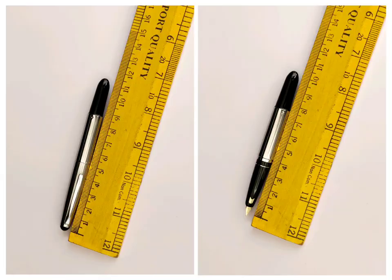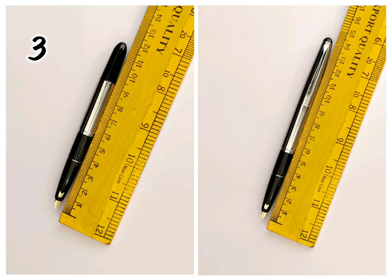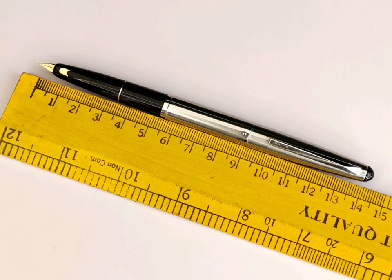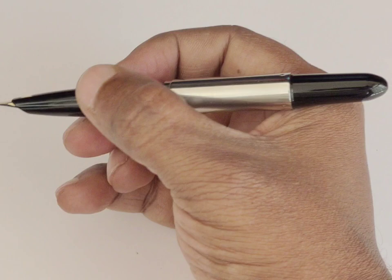Coming to the length, this pen has four different sizes. First is before opening the cap, which is very small. Second is after opening the cap but before extension. Third is after extension but before posting the cap. The fourth is after extension and also posting the cap on the back side. Based on comfort and requirement, one can have a minimum length of 10 centimeters to a maximum length of 14 centimeters.